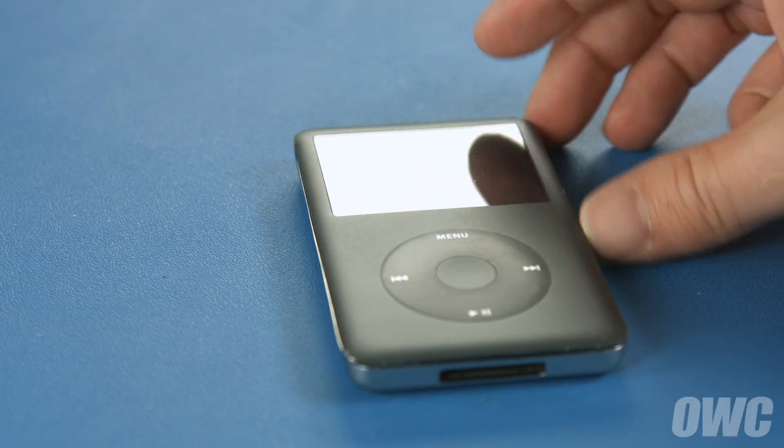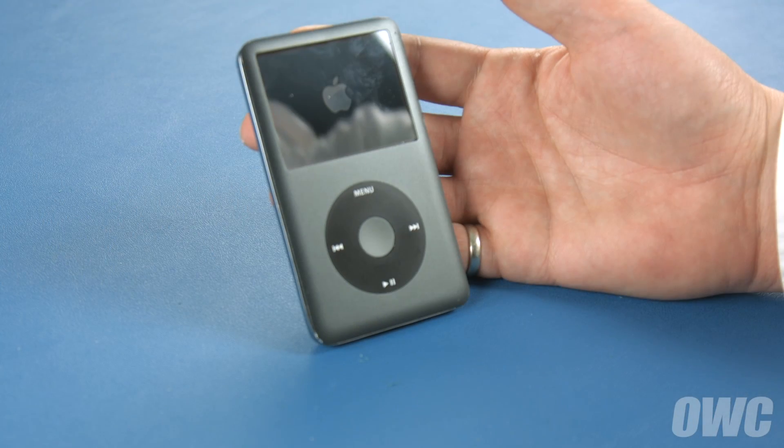You can now turn your iPod back on and attach it to your computer to transfer your music over.